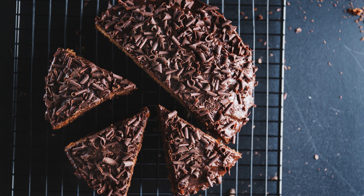Instructions. Preheat your oven to 350 degrees Fahrenheit (175 degrees Celsius). Grease a 9x13-inch baking pan and set it aside. In a microwave-safe bowl, melt the butter. Once melted, add the sugar and stir until well combined.